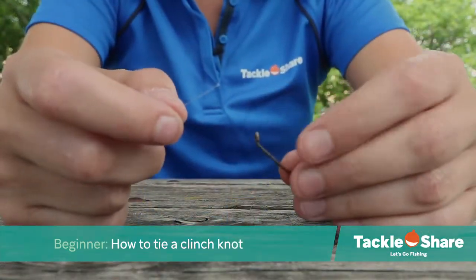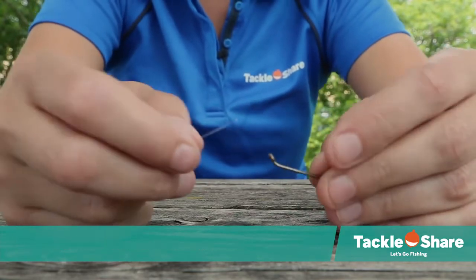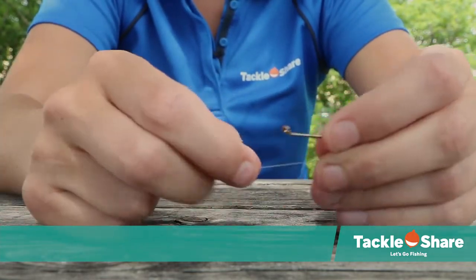The knot we're going to be showing you today is called an improved cinch knot, and this is a really good knot for beginners. It's also a very strong knot to be using.